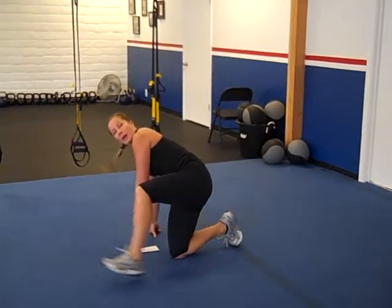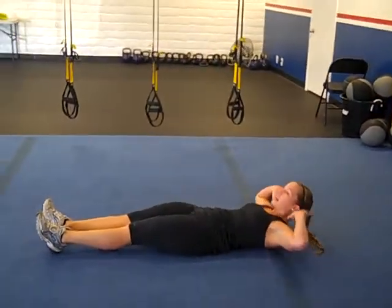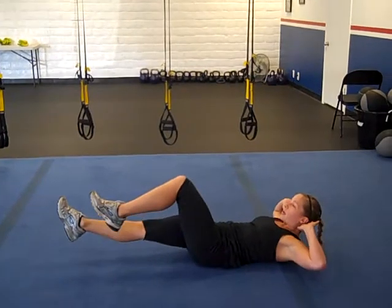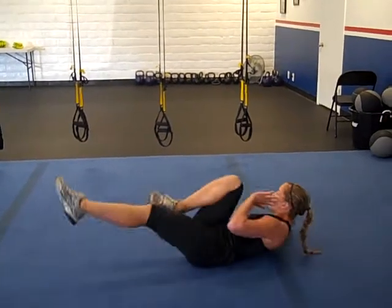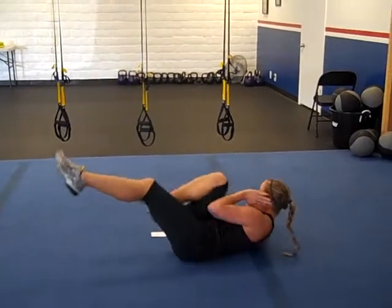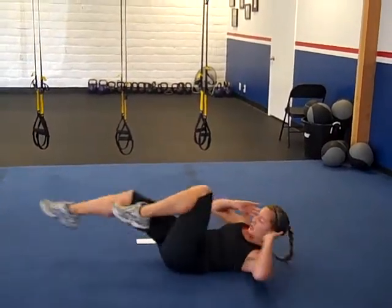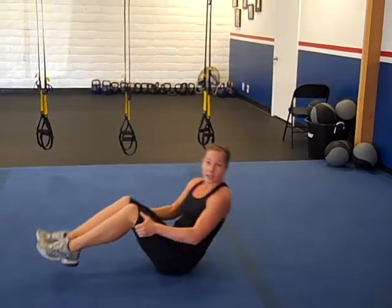Then we have a bicycle. You have your hands behind your head, shoulders off the ground, elbows stay wide. Bring your knee to the opposite shoulder. Try not to use your elbows — you want to go to your shoulder. You're doing 50 of those, and each side counts as one.